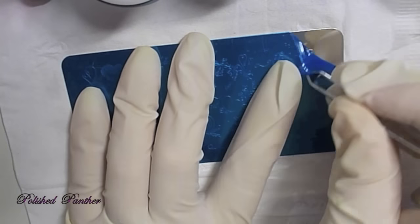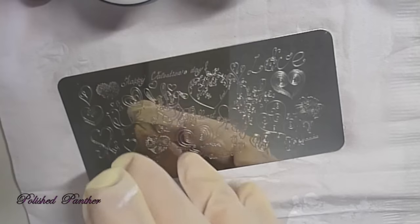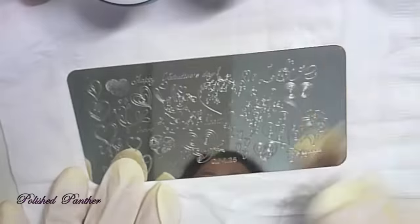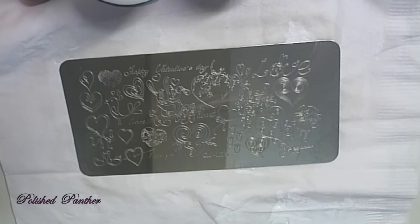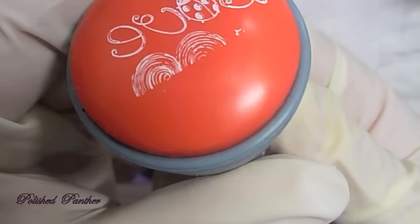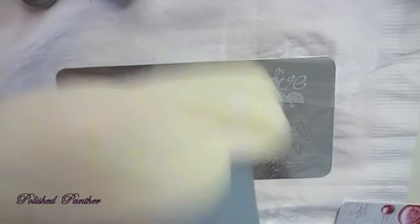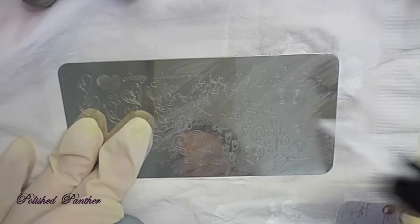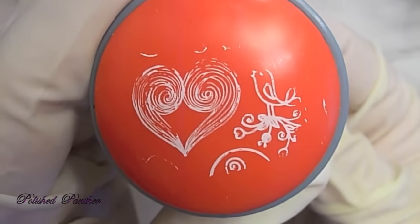Moving on to this other plate — this is going to be interesting because this one has more fine lines. So we're going to see how this one is going to behave. And I always clean it off with pure acetone. My camera focus was giving me issues. So that's cute with the little bug — you can put it across four nails. Sorry guys, I got a phone call there. So let's keep going.